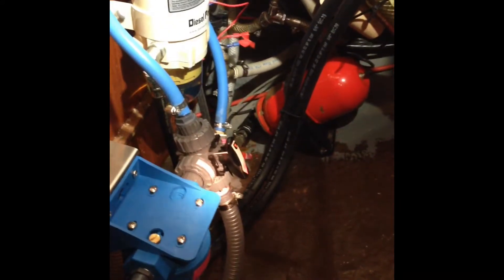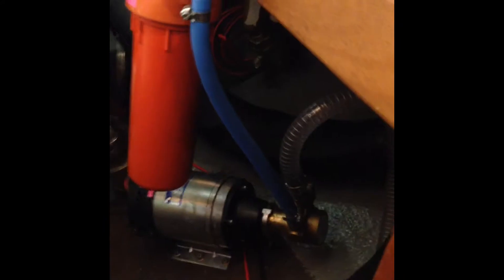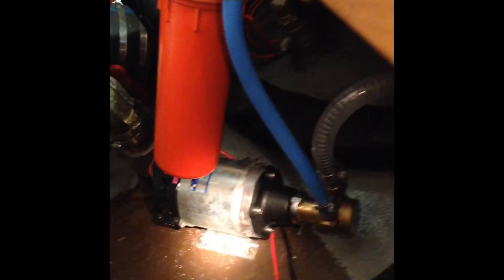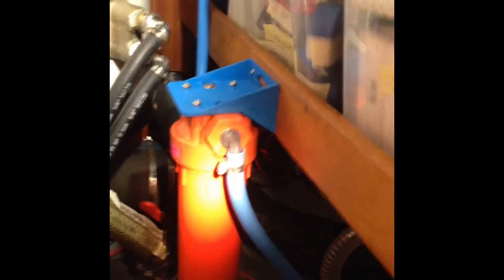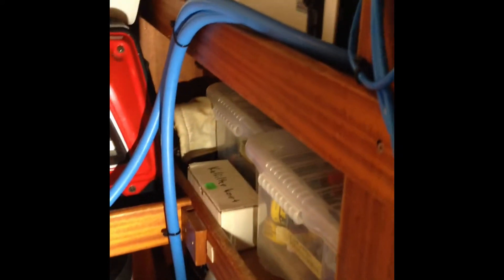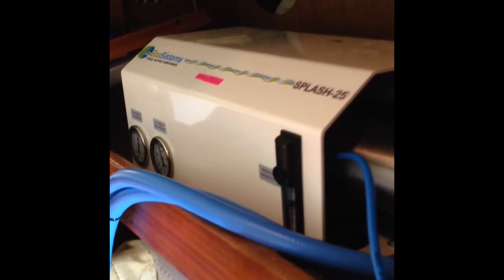All components are installed in the workshop. The line comes into the sea strainer — currently in production mode — then continues a very short way to the pump, also underneath the waterline. From there it goes up to the low-pressure pre-filter, then comes up to the blue inlet on the back side of the main unit.